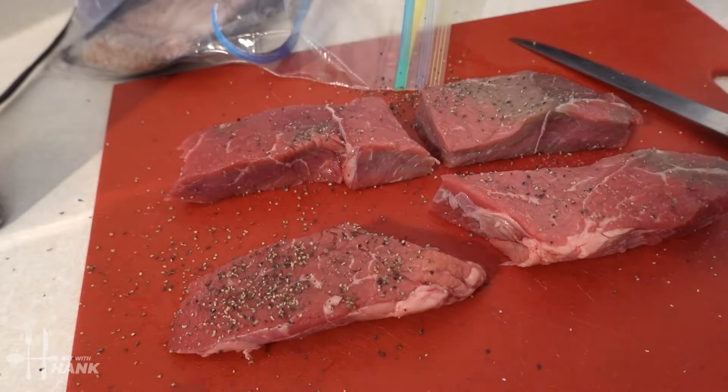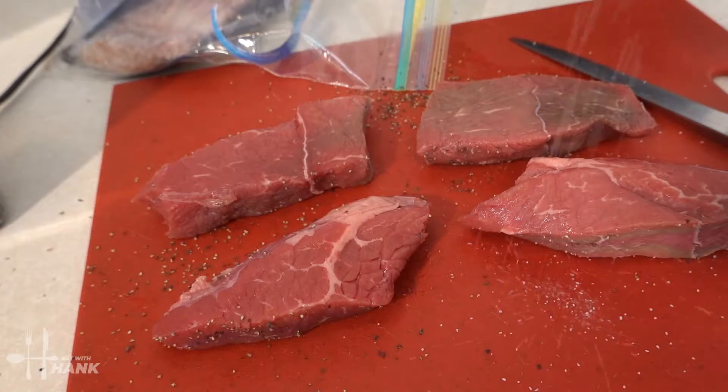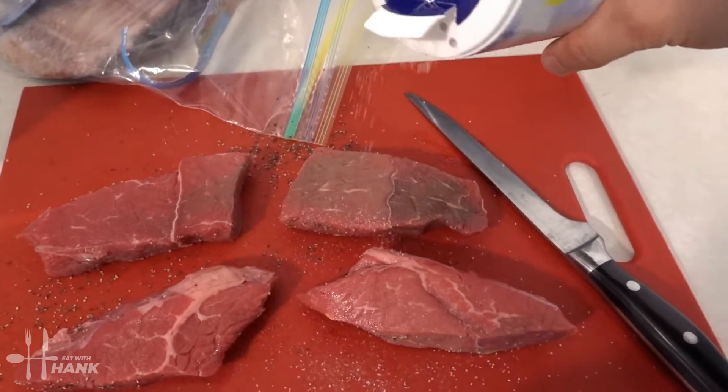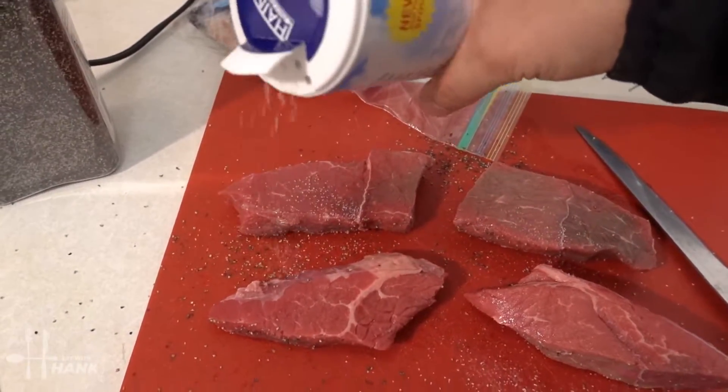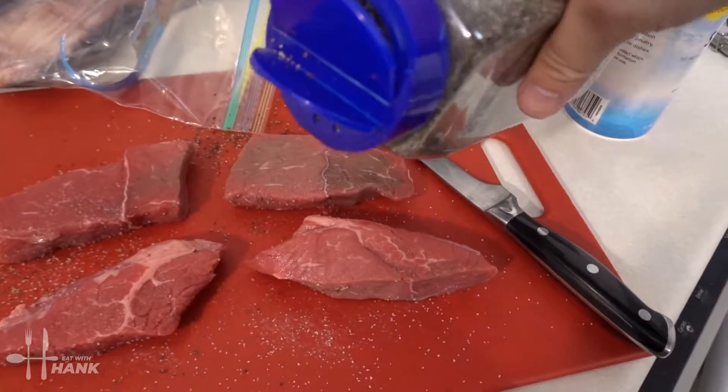There we go — flip it and do the other side: salt and then black pepper.